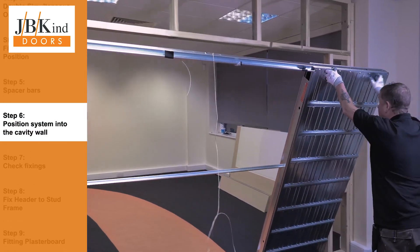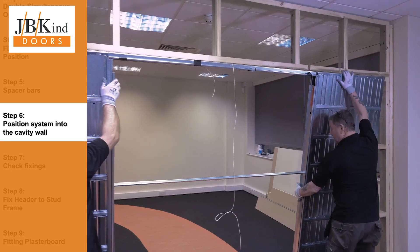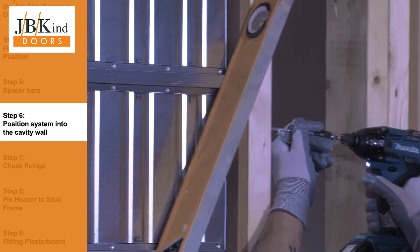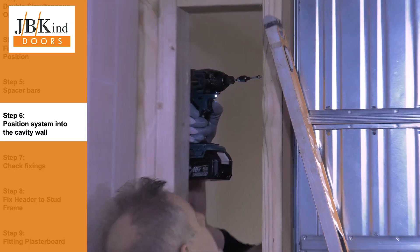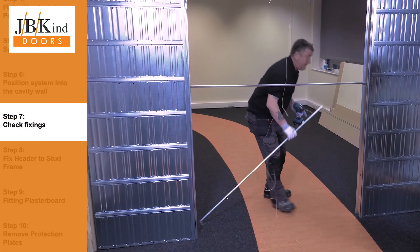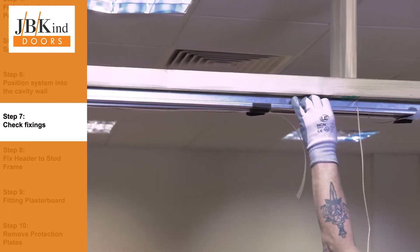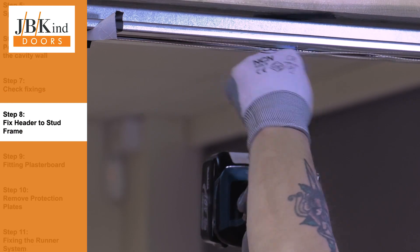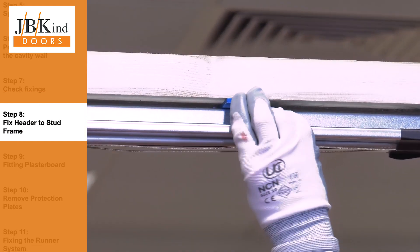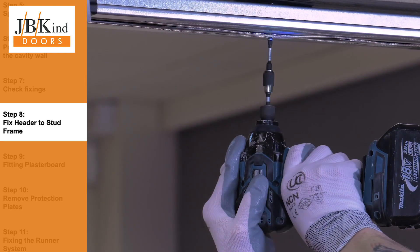Make sure that everything is square and use packers if required. Screws are fixed through the stud work into the pocket cassette to secure it into place. When you are happy that the system is square and plumb, you can remove the spacer bars. Ensure that the header bar is absolutely square and screw it into place using packers if required. Alternatively, you can fix through the U-shaped brackets as mentioned previously.